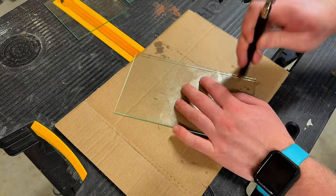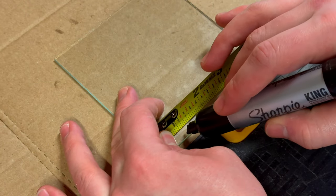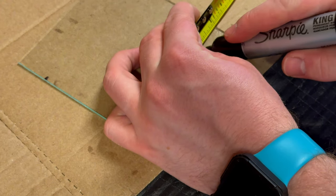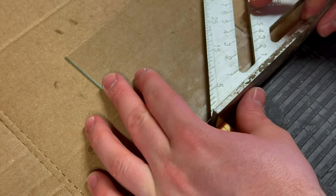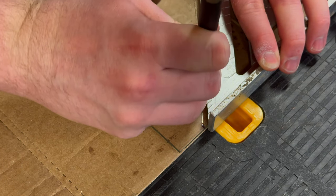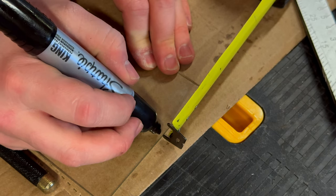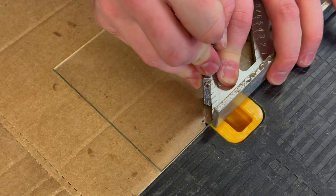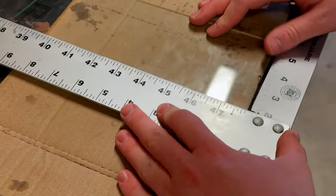I wanted to try something a little bit different with this one: angled side pieces as opposed to the square ones I normally use. To achieve this, I start by marking one inch on each side of the glass, lining up the ruler, running the cutter along it, and snapping off the excess. One inch ended up being a bit too small, so I added another inch and cut both pieces. Though this is a small change, I feel it adds to the design, making it more sleek.